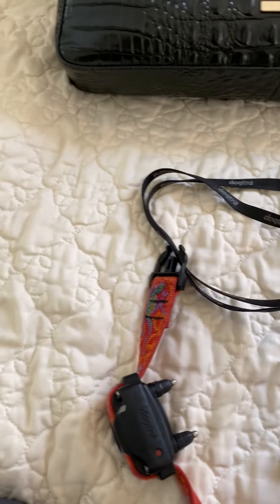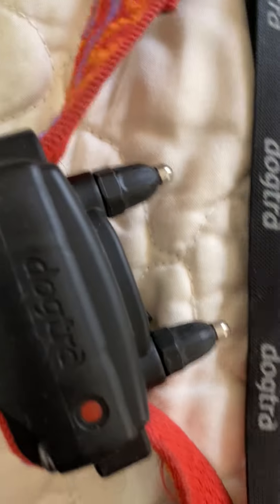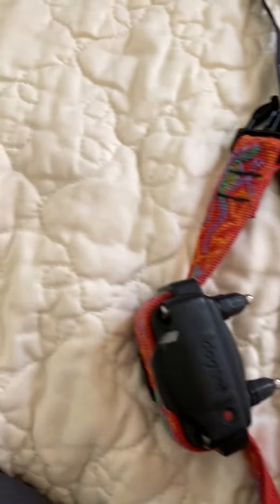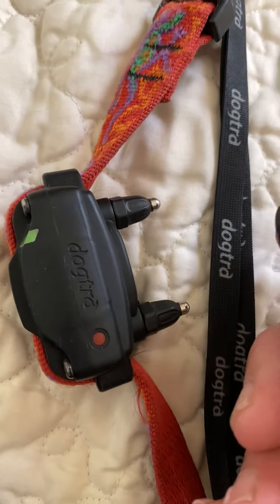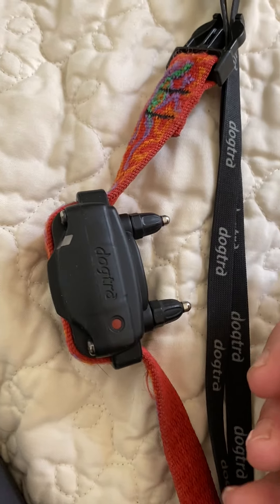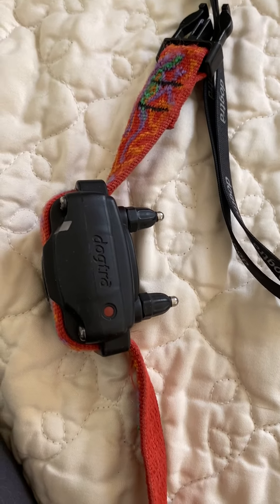Before you put on the collar, there's a red dot here and a red dot on the receiver, and you just marry them together. You put them together like so, and you will see that green light flash — that means the collar is operating. Then just to make sure, hit the pulse — you can probably hear it. The pulse is not a shock, so that's a good way to test and see if your collar is functional before you put it on the dog. Thank you.